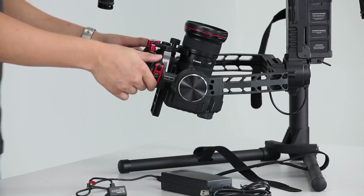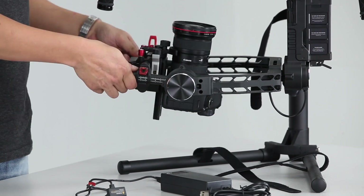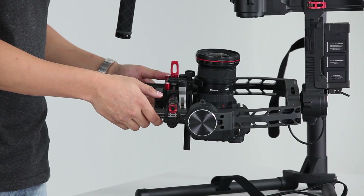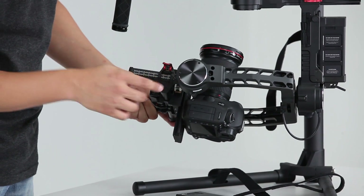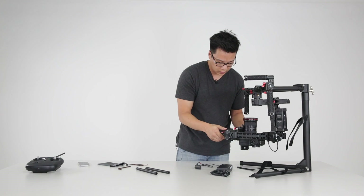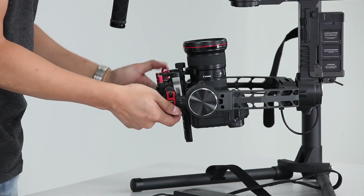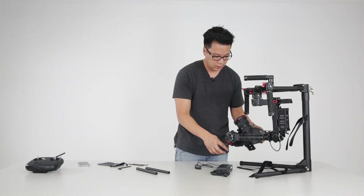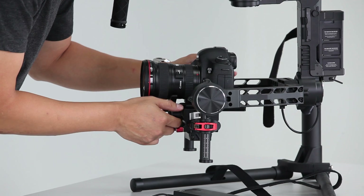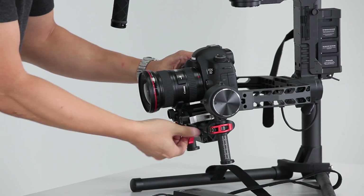We'll come back to rebalancing those after I adjust the vertical. Next is to adjust the vertical — I'm going to adjust this up and down and position the camera so that when I let go, the camera's not dropping forward or tilting back. I want to make sure that these marks on both sides are even. That's about right. I'm locked in position. Now I'm going to go back and rebalance the fore and aft, and then the left and right just a bit.